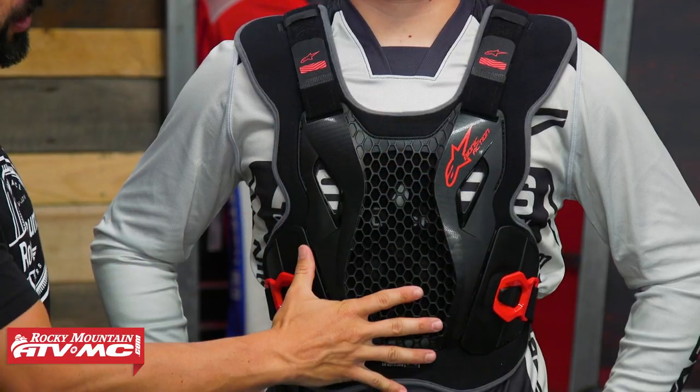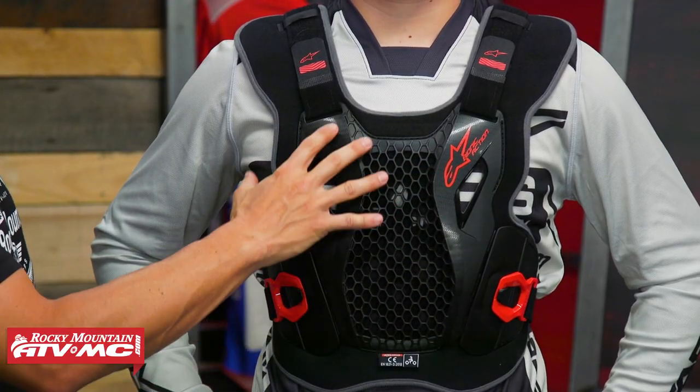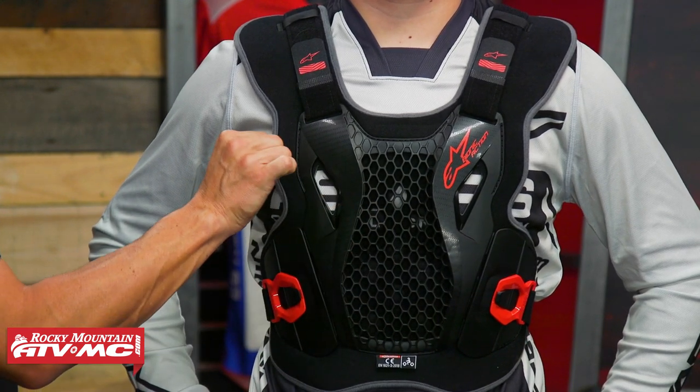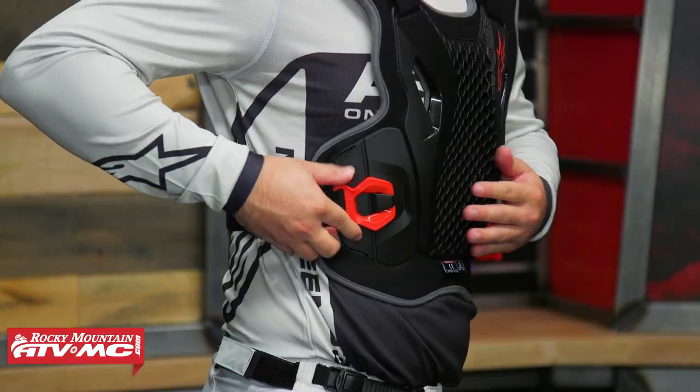With the Bionic Action, here's what you're getting: you've got their cell technology here in the front as well as the back, with a lot of hole cutouts to help this thing breathe and get a lot of air going through. You've got bio foam underneath, and your straps on both sides are adjustable — Ashton, do a quarter turn to show how to use that.